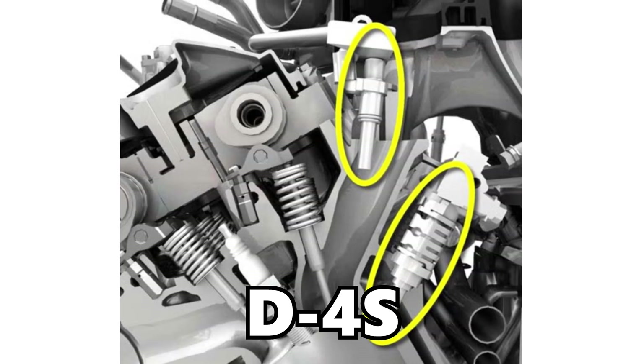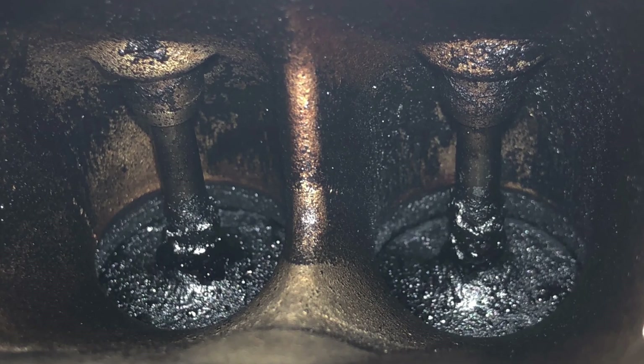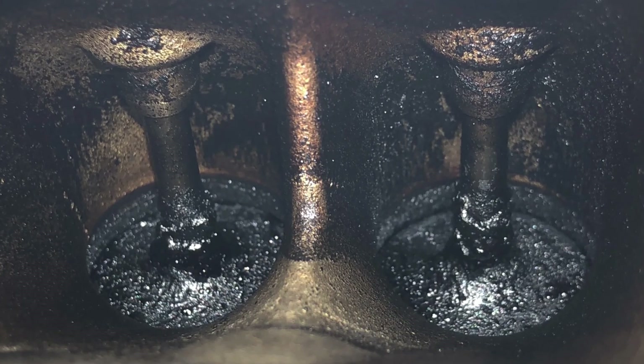Number one on the list, we have carbon buildup. As I mentioned in the intro, the FA20D uses Toyota's D4S fueling system, which actually combines both direct and port injection, so carbon buildup is not an issue that affects that engine. Instead, this is unique to the FA20F turbocharged variant, because this engine only uses direct injection. All engines produce some natural oil blow-by, which makes its way into the intake tract and ultimately sticks to the back of intake valves and on the intake ports. Traditionally, with port injection, you have fuel and detergents spraying into the intake ports, which wipe away those deposits. However, with direct injection, you don't have any fuel spraying over those ports or valves, which means oil can start to build up and harden on the back of the intake valves and on the sides of the intake ports — and that's ultimately what leads to carbon buildup.